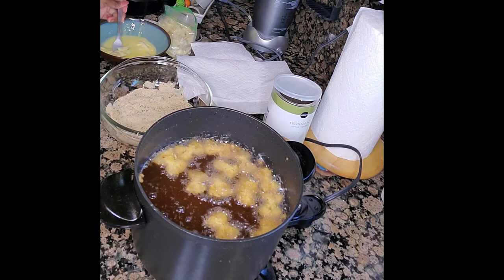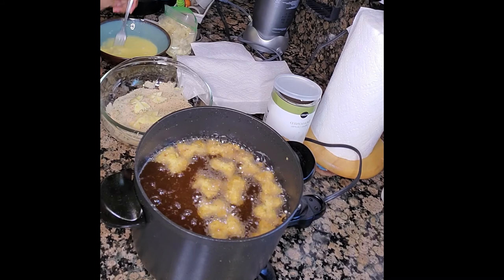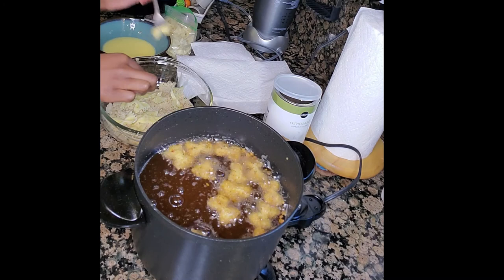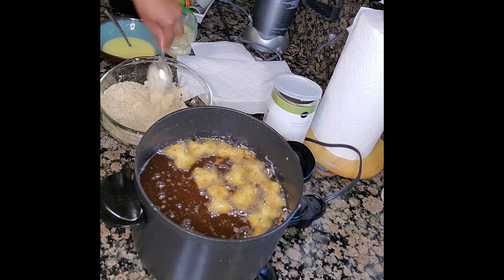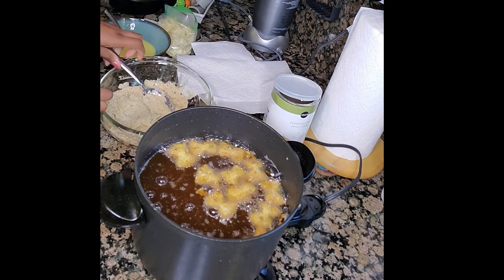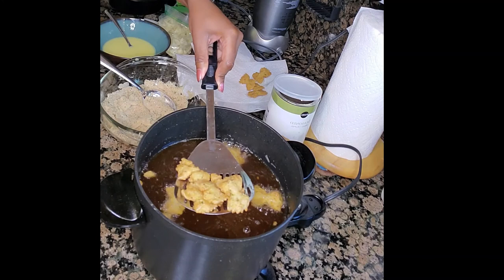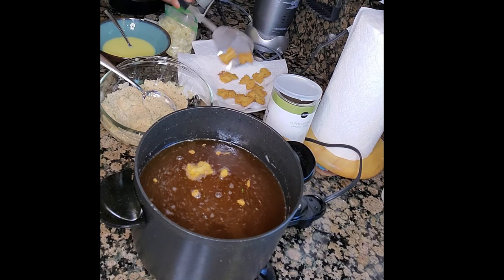My first batch of noodles is almost done — they're looking nice and golden brown. I got my plate and napkins together so when I pull them out they can drain on the napkin. Then I started working on my second batch to keep this going in a nice continuous motion. Once they're done, you take them out — they're so cute and golden brown, and they kept their shape, so I'm really happy with the results.